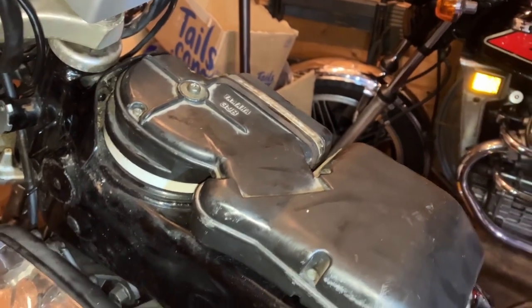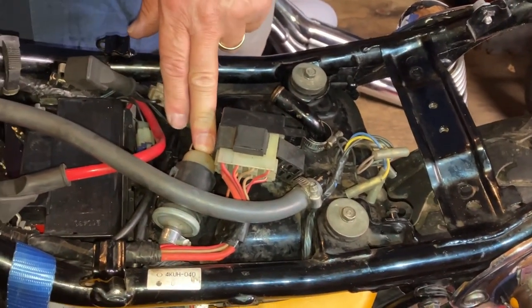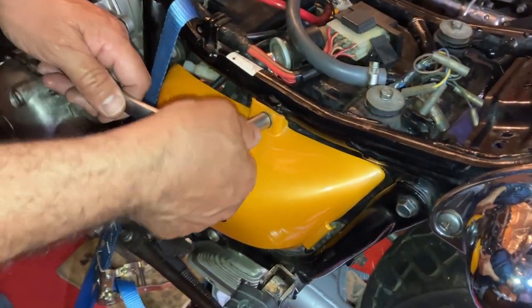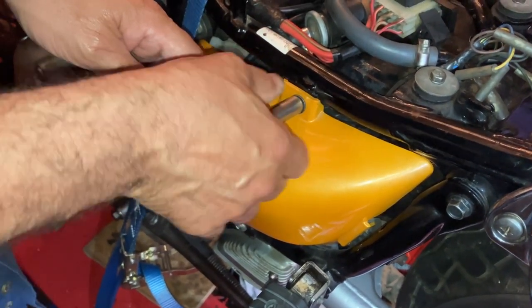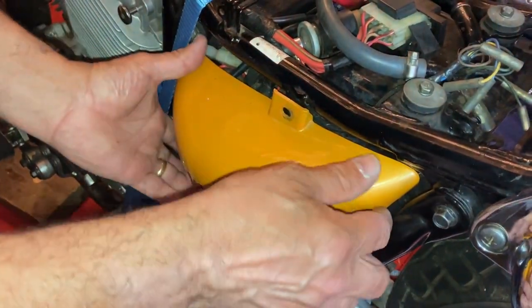Obviously got to put the tank back on, but we're going to change the fuel filter now while we're down here. I'll take the side casing off — 10mm. I'm just hoping to get a little bit more access to the pipe on the fuel filter. It seems a little bit tight in there for my great big mitts, so let's take the side panel off.